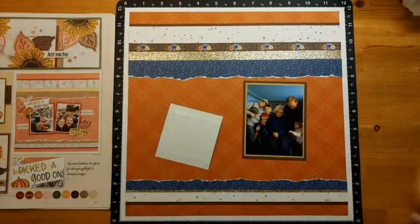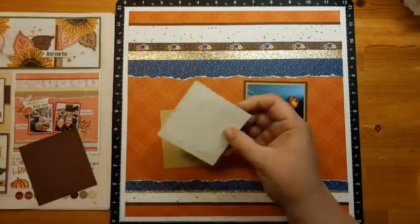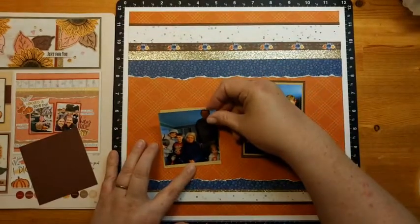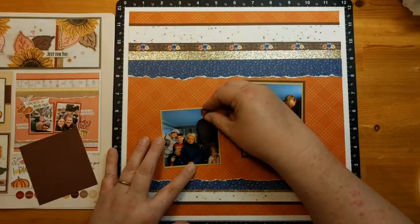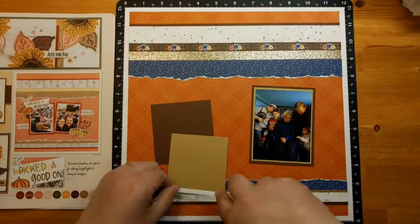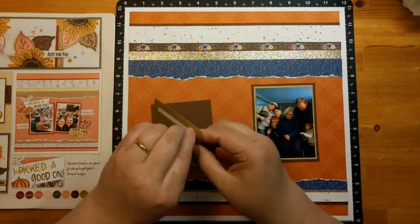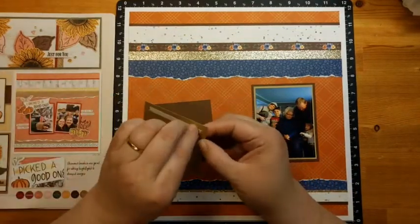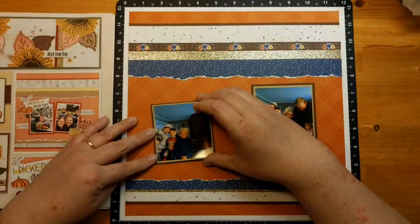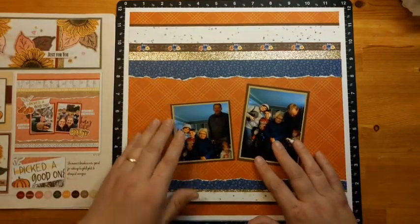How's everybody doing? Is everybody looking forward to Thanksgiving and fall as it's making its appearance? I like fall because it's cooler — I like cooler weather, not cold cold weather but cooler weather. The temperature the last couple of days has been lovely. You can go outside and not really need a jacket, and just step out of the house without worrying about melting or freezing.